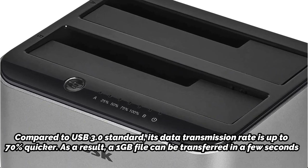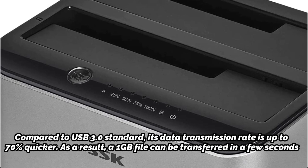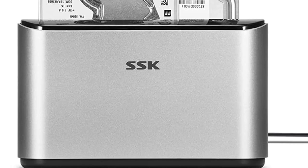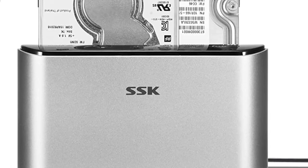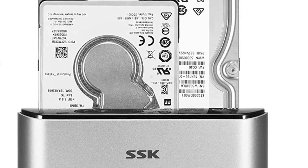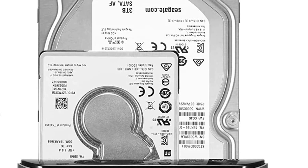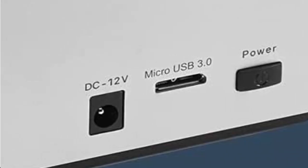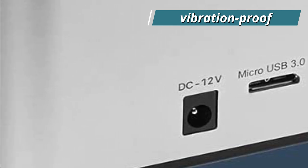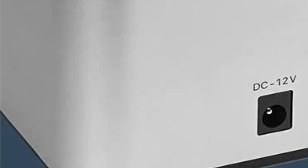Supporting offline clone duplicator functionality, the SSK HDD enclosure can accommodate up to 16TB hard drives simultaneously for 2.5/3.5-inch SATA HDD/SSD, allowing for quick data duplication from one hard drive to another without requiring a connection to a computer. This external HDD/SSD features a sturdy, shock-and-vibration-proof aluminum housing with an effective heatsink that keeps it cool while consuming less power for dependable data transfers.